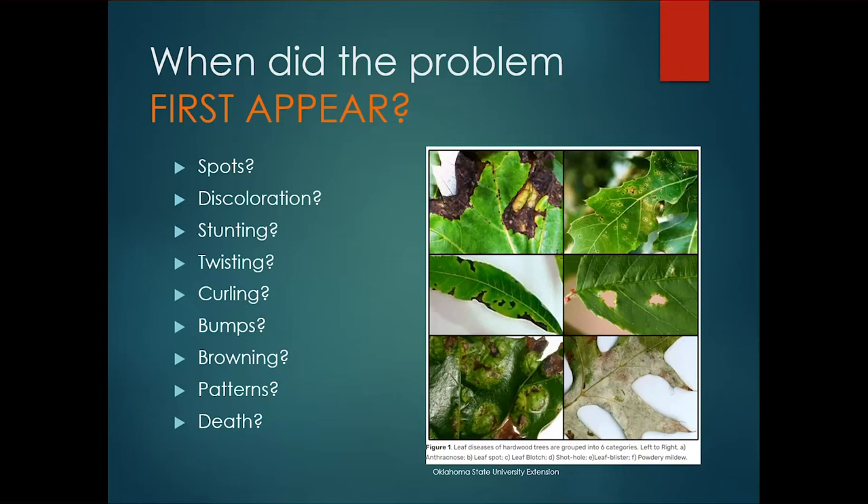A lot of times we have spotting going on in our landscape at all times and we don't notice it. It starts out as small spots, the spots start growing, then the tissue falls out, and we get questions about what insect is feeding on the plant — but it's actually disease damage. The tissue, once damaged enough, becomes dry, brittle, and crumbles away. These pictures demonstrate how we often overlook problems until the spots really start having an effect on the leaves.